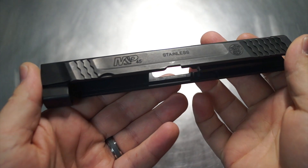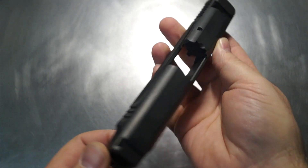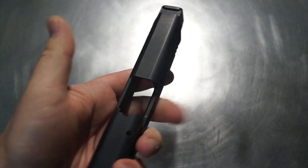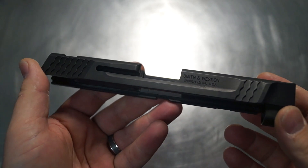Welcome back. Today we have an M&P 45, a Gen 1 model slide. Pretty interesting build ahead of us today. Let's quickly discuss it and give you a better understanding of what we're going for as our final image.